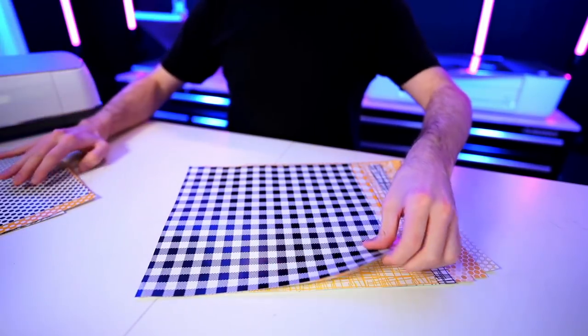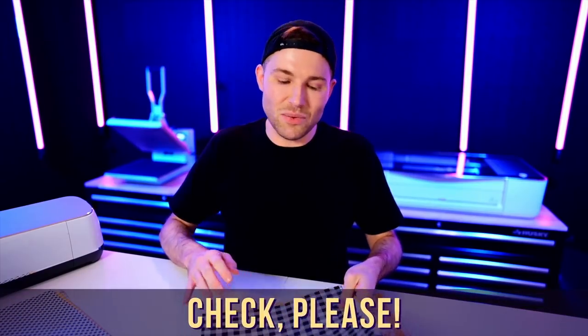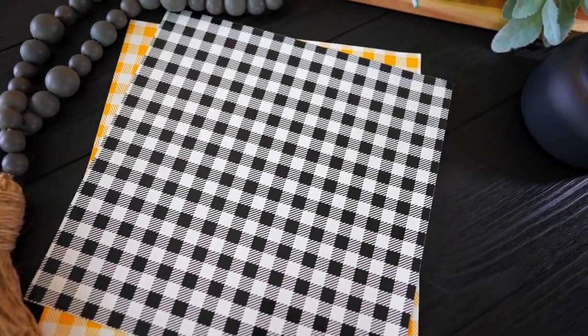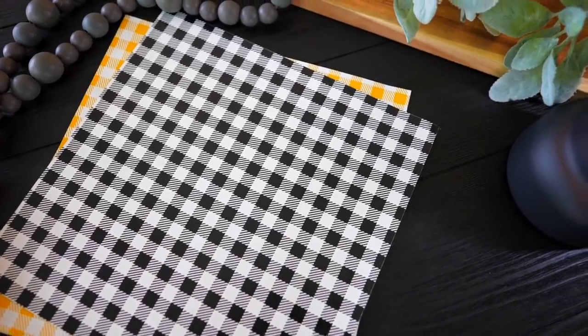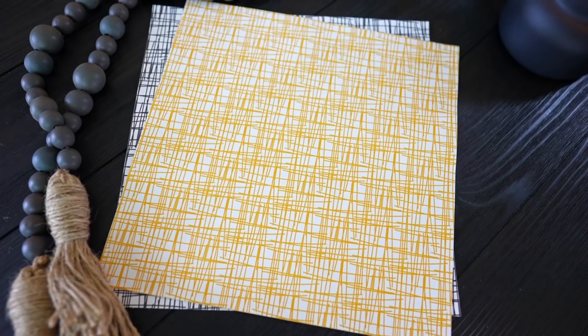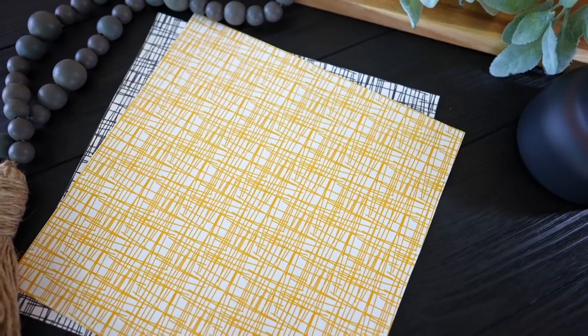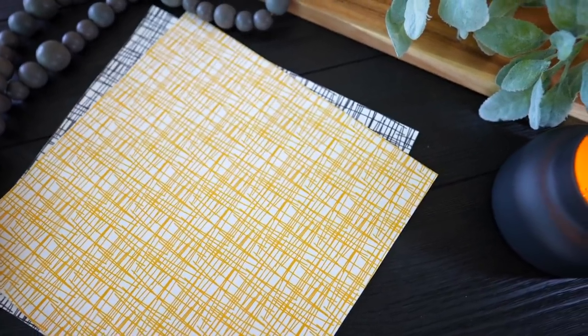Next up is a pattern collection called Check Please, with buffalo check style patterns in black and white as well as yellow and white. If you're watching the premiere, let us know in the live chat or down in the comments which one of these is your favorite — I'm dying to know. Next up is a pattern called Scratch That, which is an almost cross-hatched style pattern in black and white and yellow and white.